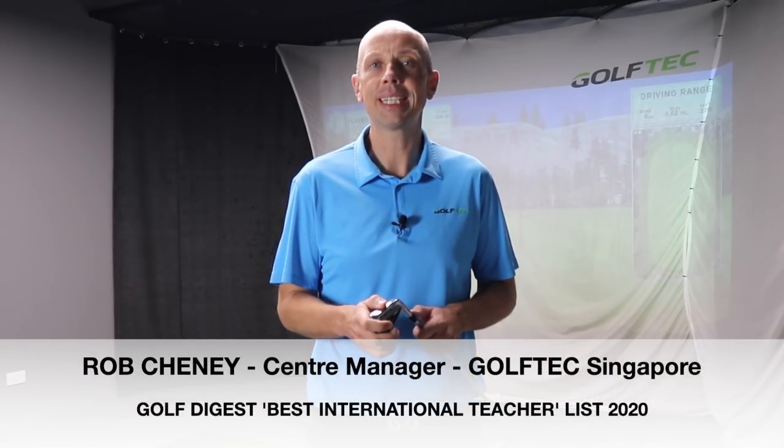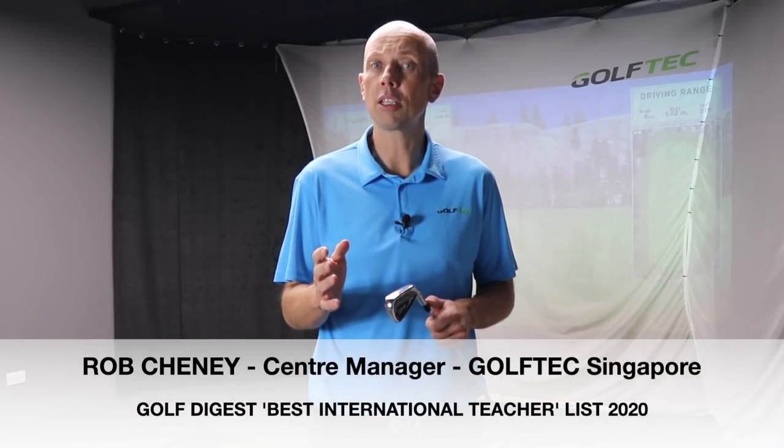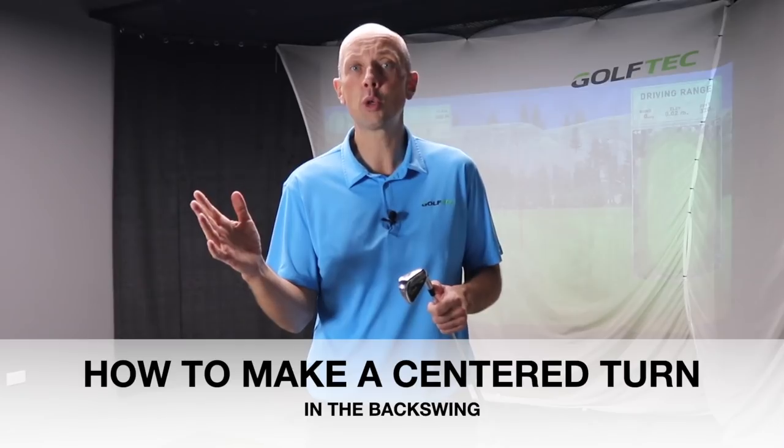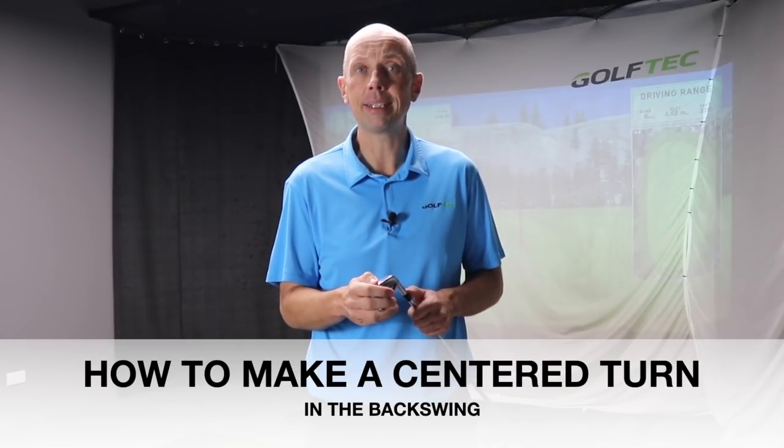Hi Golfers, Rob Cheney here from Golf Tech Singapore. In today's video we're going to discuss the backswing, specifically how you can make a shoulder turn that is centered without too much sway to the left or to the right, too much standing up or too much dipping down.